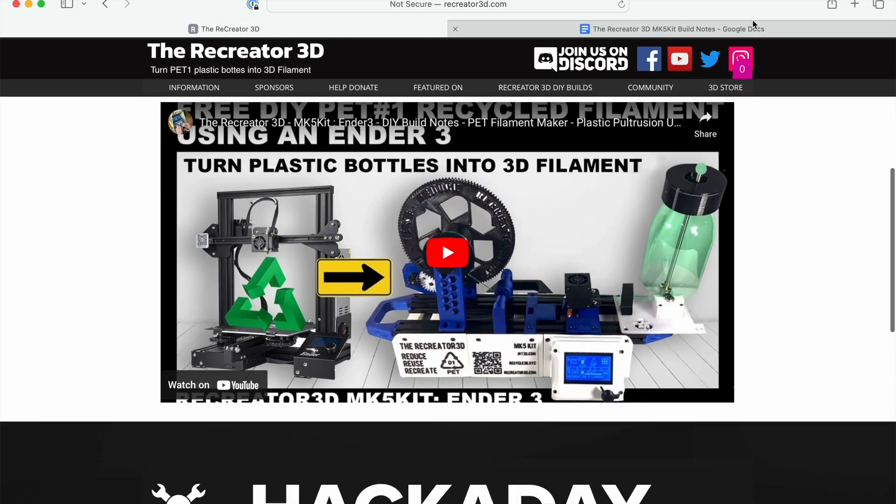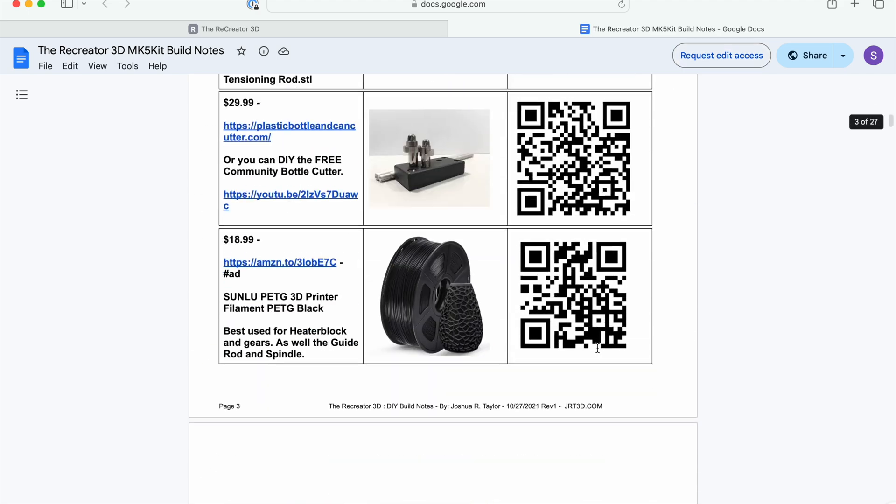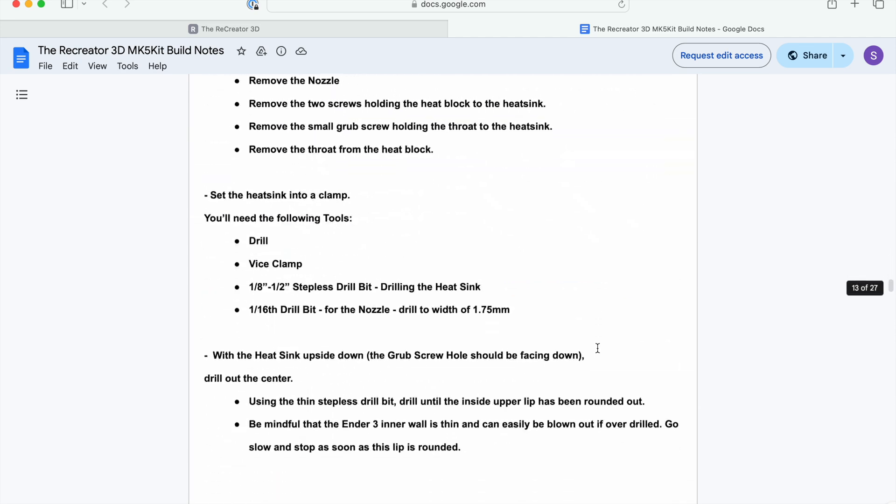A clever aspect of the machine is that it reuses the mechatronic components — such as the motor, heater, and control board — from a popular off-the-shelf 3D printer, the Creality Ender 3.